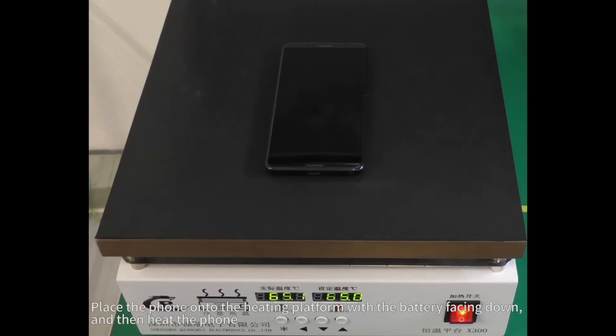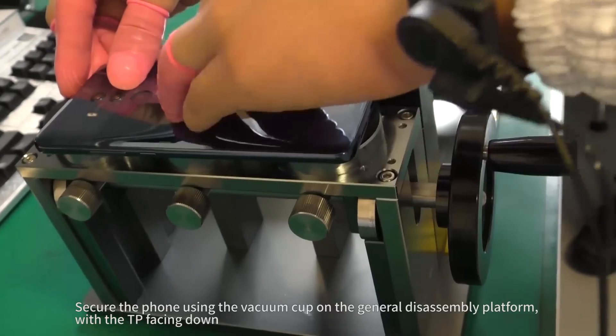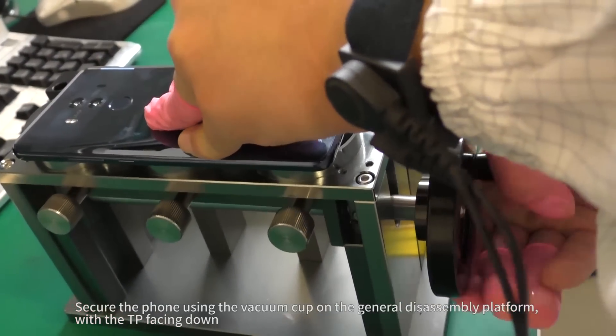Place the phone onto the heating platform with the battery facing down and then heat the phone. Secure the phone using the vacuum cup on the General Disassembly Platform with the TP facing down.